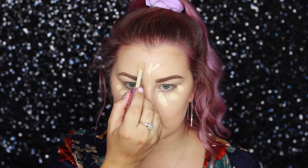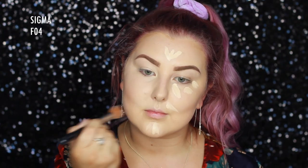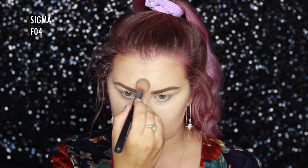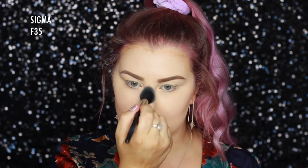For concealer, I'm taking the Tarte Shape Tape in Light Sand and putting it under my eyes and down the center of my face. I'm going in with a Sigma F04 contour brush to blend out the concealer. Then I went back in with my foundation brush to make sure all the edges were seamless. To set the concealer, I'm using MAC Mineralized Skin Finish Natural in Light Plus with a Sigma F35, pressing it into all the areas where I applied concealer.